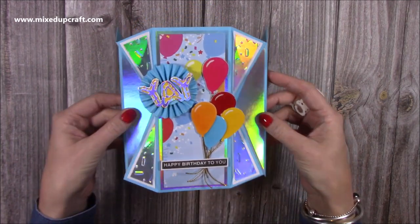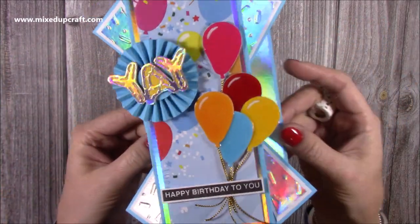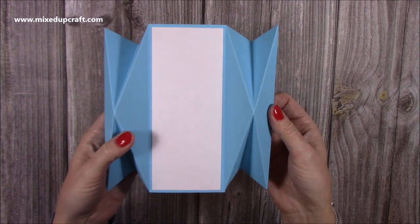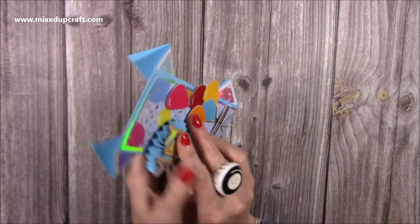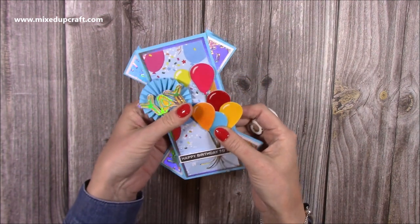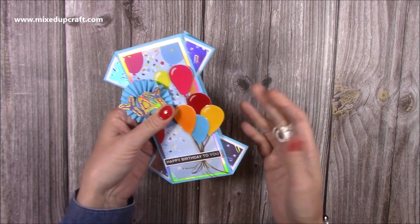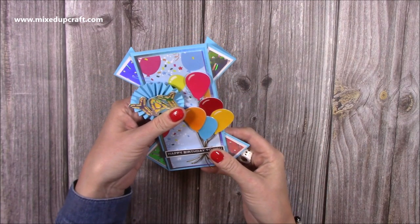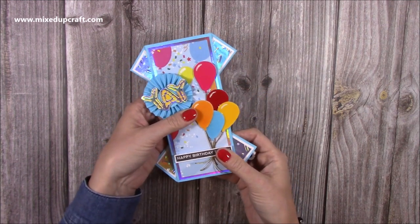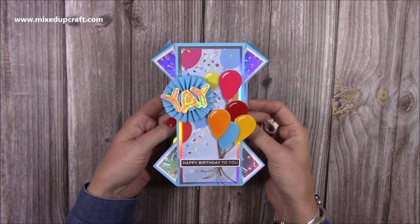The card will open up and can be displayed like so - it stands up really nicely. You have your space on the back to write your message, and the whole thing folds flat. I do have dimension with the rosette so I would pop this into one of my 5x7 box envelopes, or you can use a padded envelope. If you're not adding all that dimension it will fit into a standard 5x7 envelope. So let me show you how to make this.